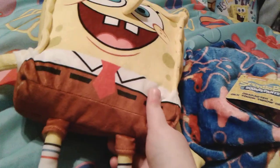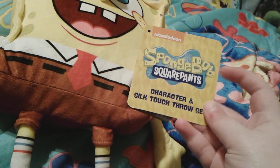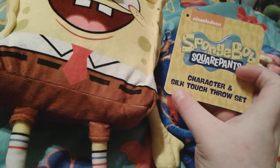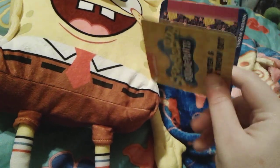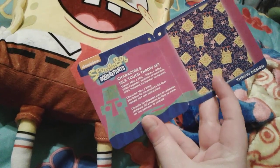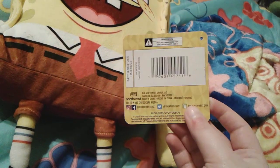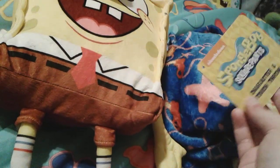Let's take a look at this little tag first. It just says "SpongeBob SquarePants character and silk touch throw set," and it lists all the fun stuff that's inside of it, like the plush throw design and the back of it.